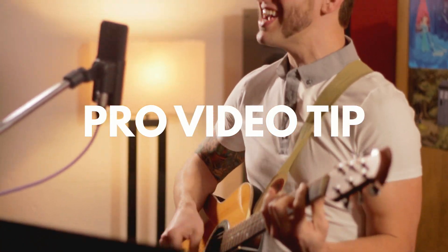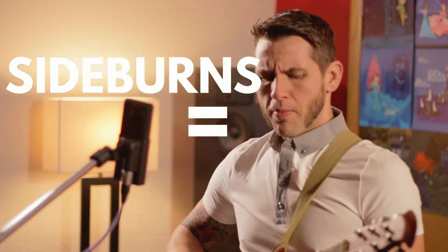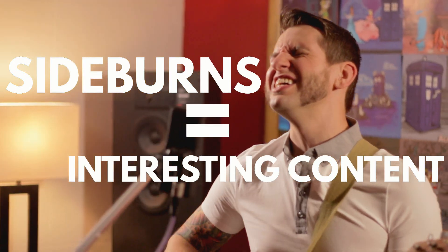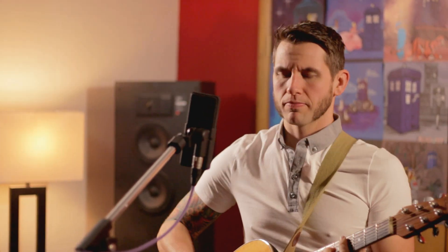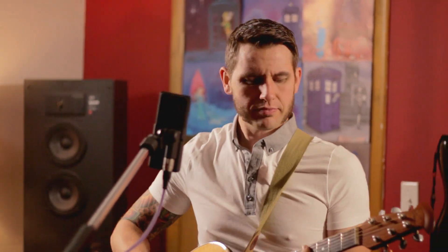I knew I would need some kind of interesting content for the video. Luckily, Sam was in the area because we're planning a music video for a different day, and he was up for shooting a cover video. So we went into my studio where I recorded the audio for the song in a controlled environment. Once we had the audio done, we went to the location.